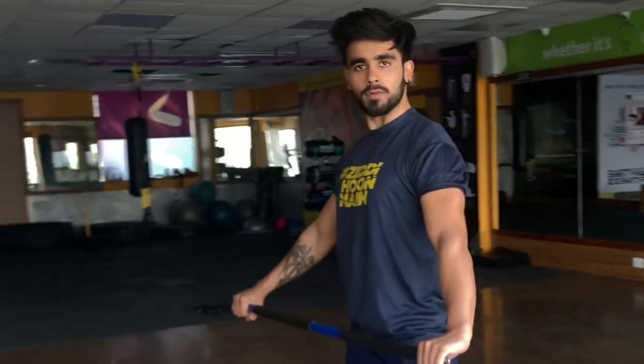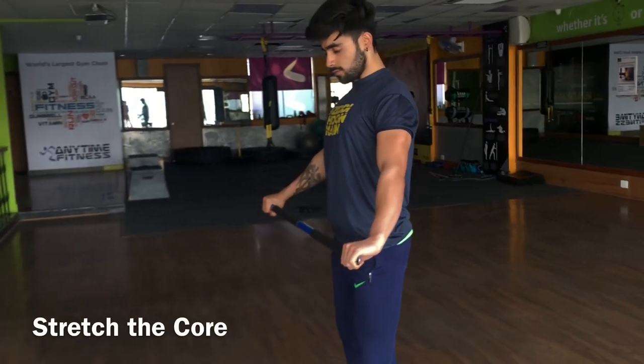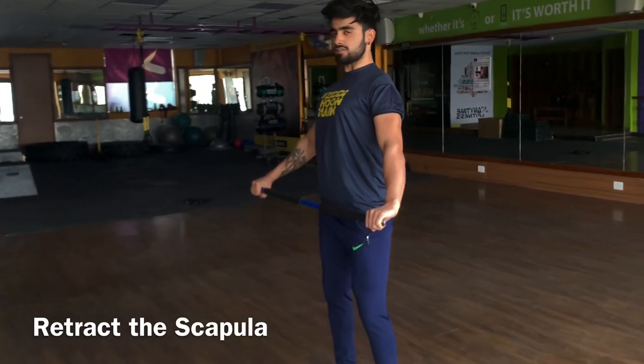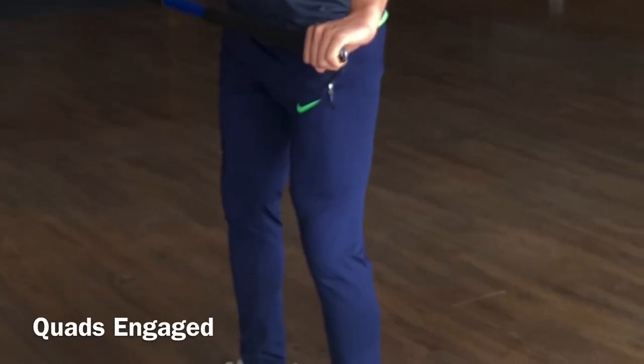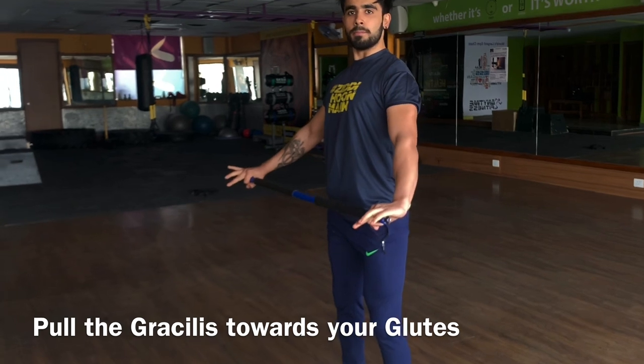First of all, you have to stand in an athletic stance — this is the main thing. In an athletic stance, your core is engaged, your chest is stretched out, your core and your glutes are engaged. Everything should be engaged, not at a very minor intensity.